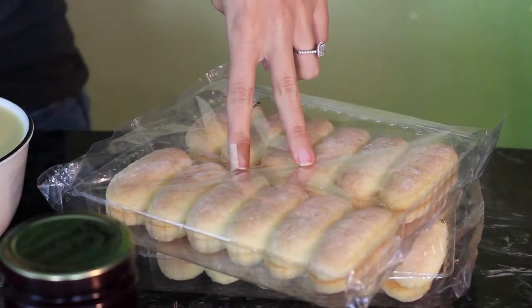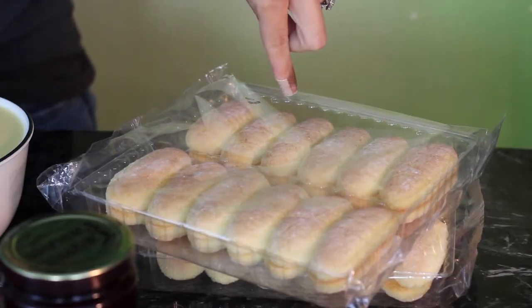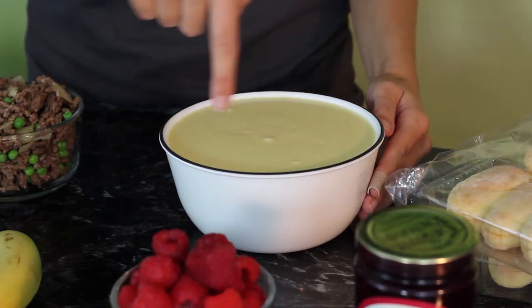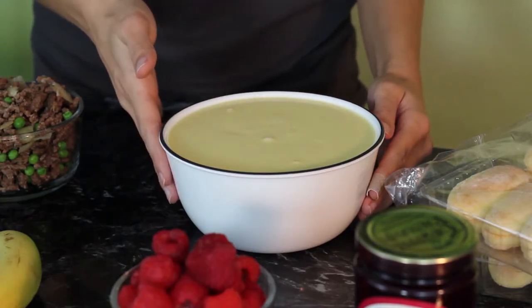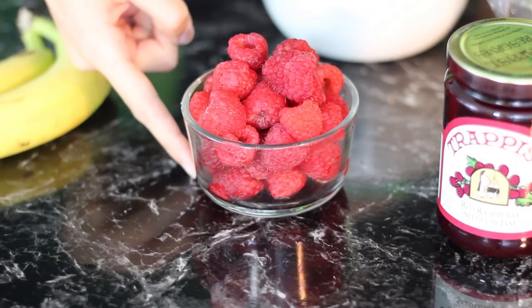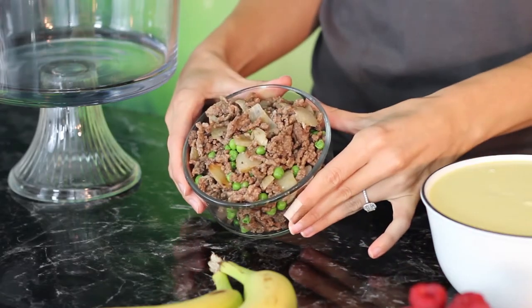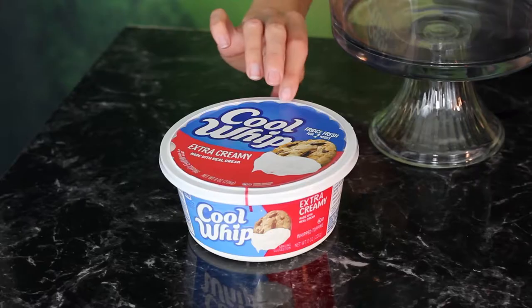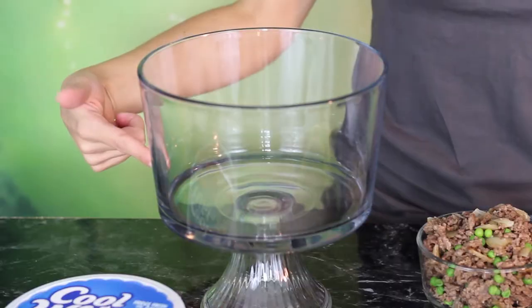So here's what you'll need: two packages of ladyfingers, which should equal 24 ladyfingers total; one cup of seedless raspberry jam; three to four cups of homemade custard — I'll leave a recipe for this down below; a cup or so of raspberries; obviously some ground beef sautéed with peas and onions; two bananas; some whipped cream or Cool Whip; and a trifle dish. Right now I'm a little bit sad because the beef smells so good, but it's the beef that's going to ruin everything.